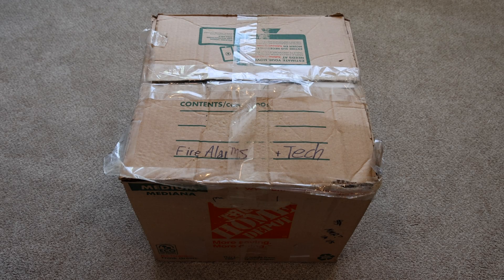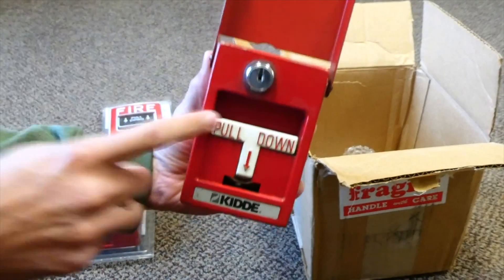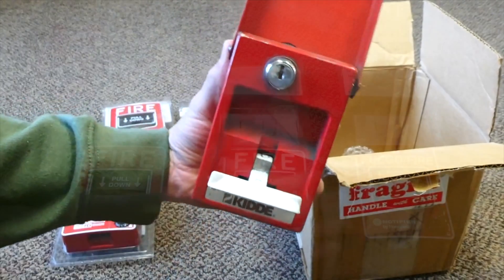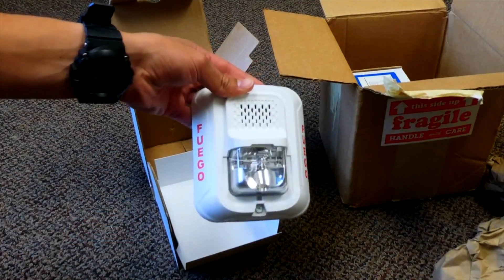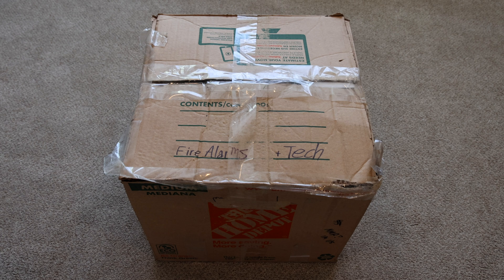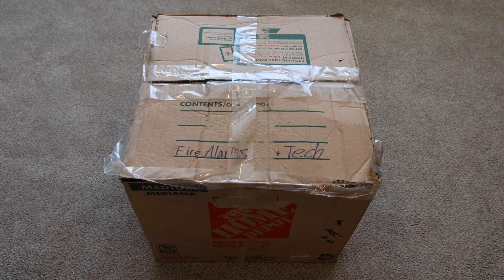Hey there everyone. A couple years ago there was an awesome subscriber that had some extra alarms they wanted to send in and have me unbox and use on this YouTube channel. That subscriber recently reached out again and said they have some more alarms they'd love to send in. So that's what I have today. The box is much bigger than last time and we're going to be unboxing this and seeing what's inside. Let's get started.